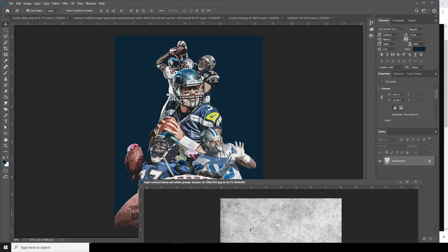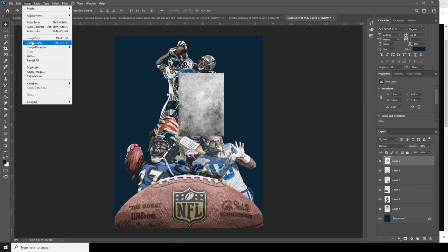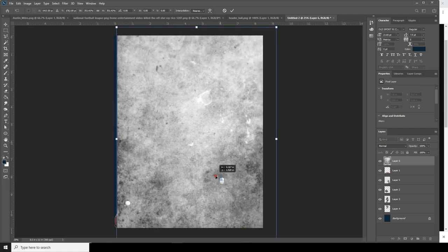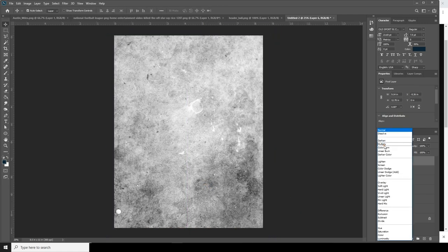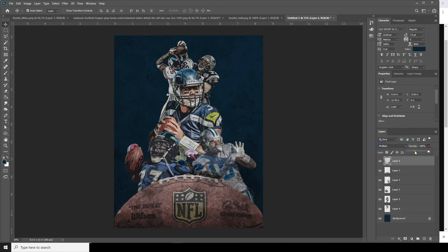Now let's drag and drop this texture image and make it bigger — go to Edit, Free Transform. Let's change the blend mode to Multiply and drop down the opacity to somewhere around here.